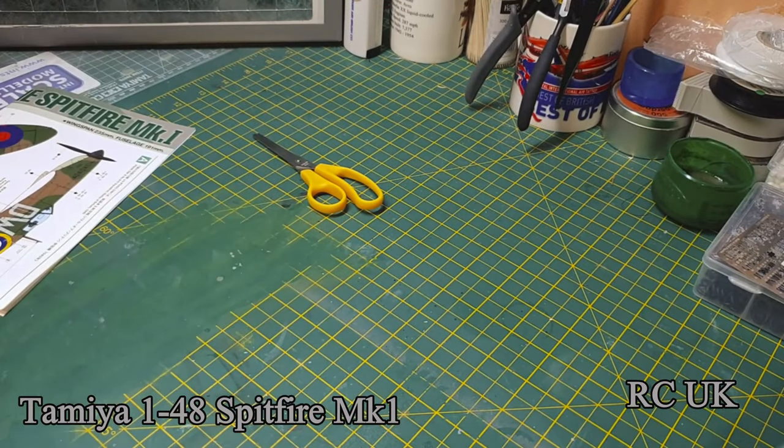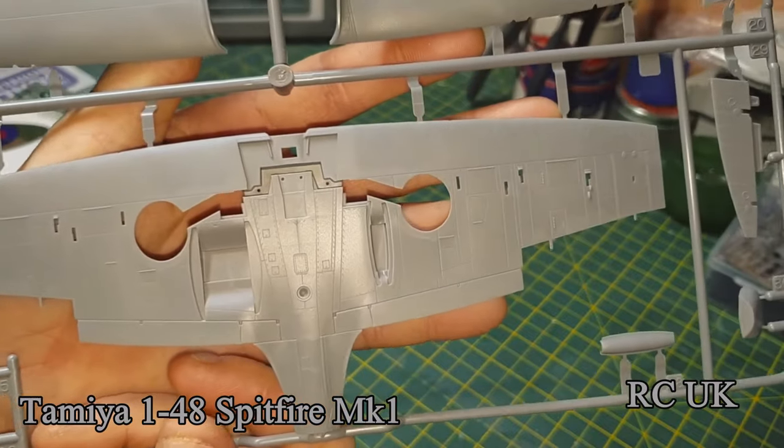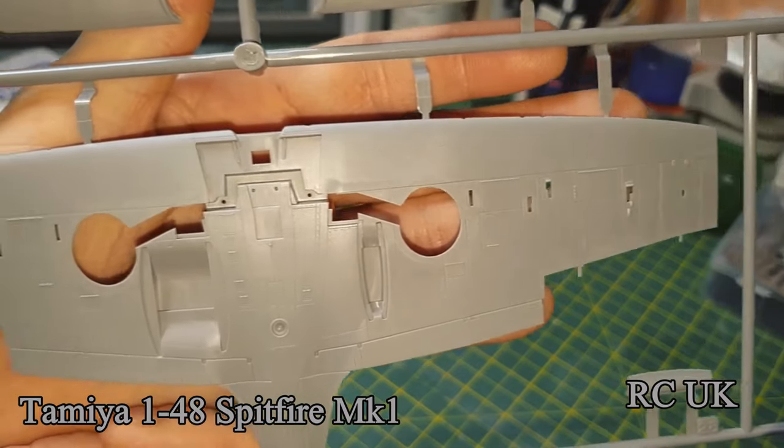I'm looking forward to doing this. I have got three of these kits and I'm going to do all three variants. I do like my Spitfires. There's the underside wing — nicely detailed, and rivets.